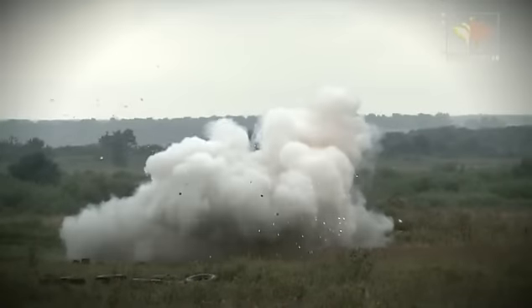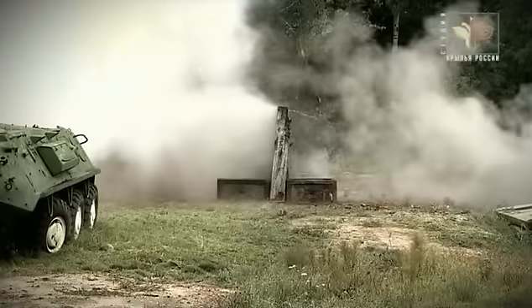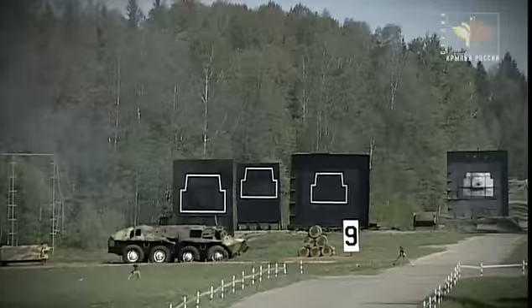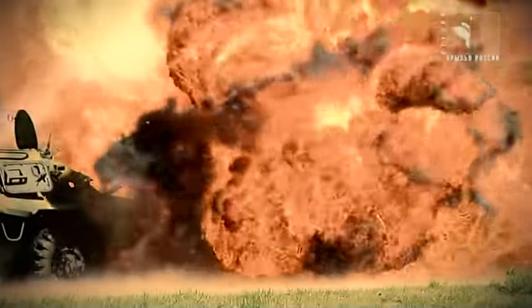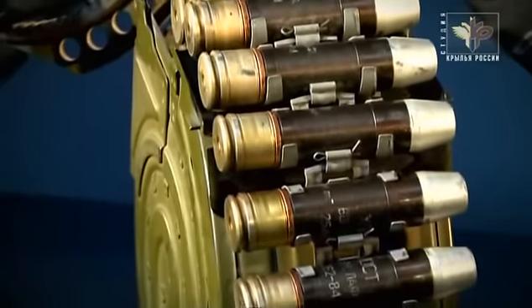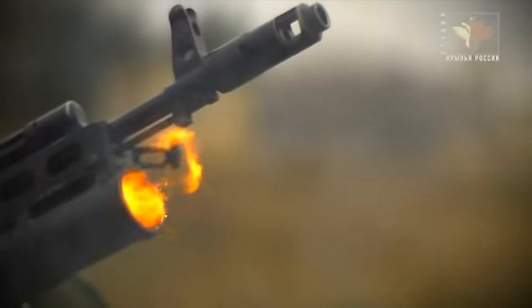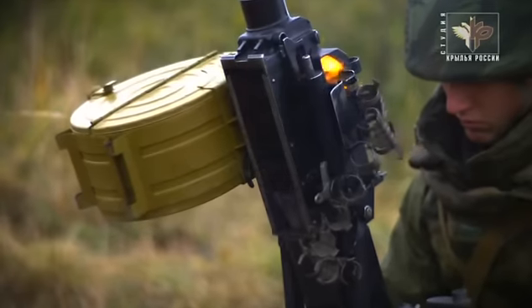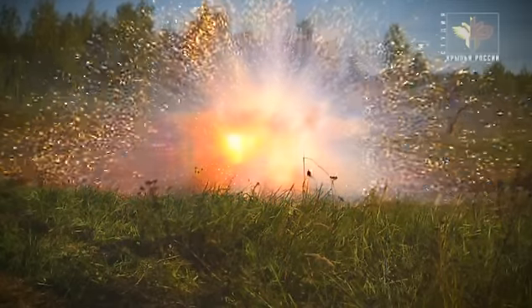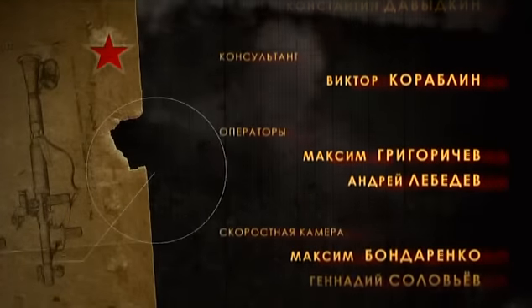В этой серии рассказали о многоцелевых реактивных гранатах и реактивных огнеметах, которые появились в последней четверти 20 века. Они способны решать множество задач, одна из них — поражение пехоты противника. Однако были созданы противопехотные гранатометы, предназначенные исключительно для поражения живой силы. Этому оружию посвящена четвертая, заключительная серия фильма — об отечественных противопехотных гранатометах, начиная от винтовочного гранатомета «Дьяконова» и заканчивая новейшими автоматическими подствольными и специальными гранатометами.